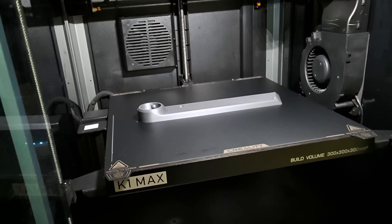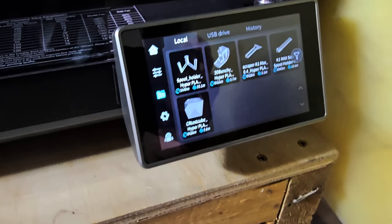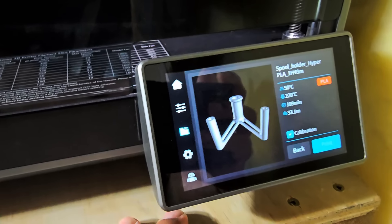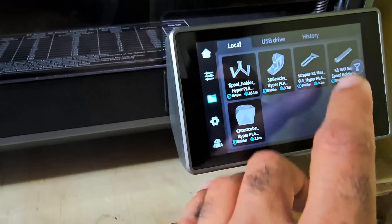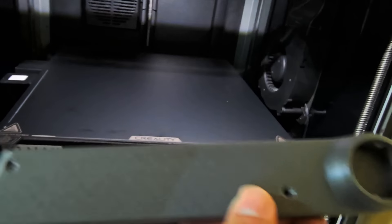Stay tuned for more videos coming soon. I'm going to show you how to incorporate Creality Cloud into your printer and how to print files off of Creality Cloud. I'm going to go ahead and run another print here using the local print files, printing the spool holder with the included filament. And it's just printing now. I love this gigantic bed. Here is my first test print - it came out looking really, really good. Now I'm going to be able to mount my spool holder on the side. I'll make a YouTube short on that pretty soon.